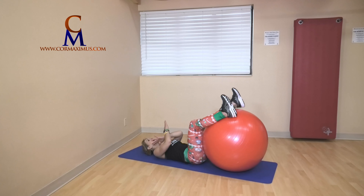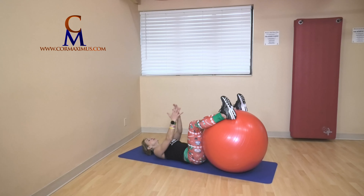Bring that ball nice and close to your legs on the outside of the ball. Arms down by your side, palms up. Lift your hips, roll towards me — I roll towards you — ten, nine, keep those shoulders glued to the ground, eight, seven, ball nice and close to you, six, head and shoulders nice and relaxed, five, palms are up, four, knees are bent slightly, three, two, last one.